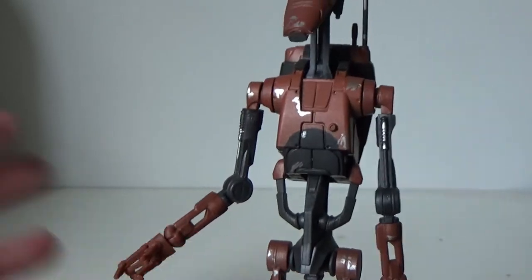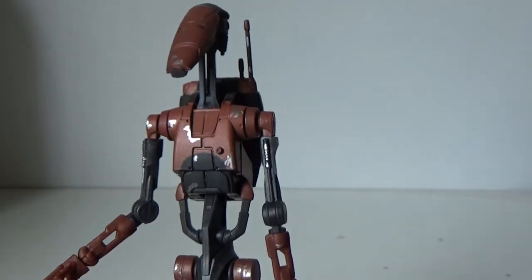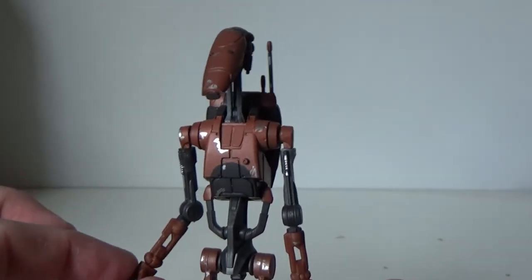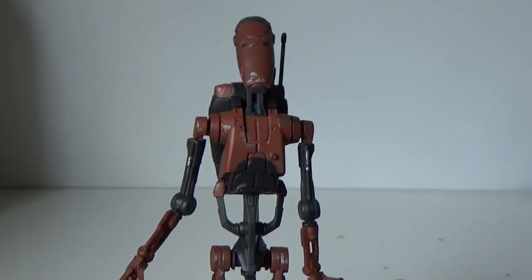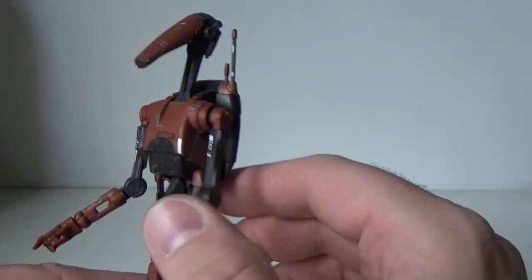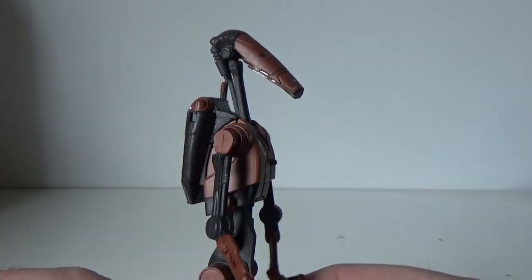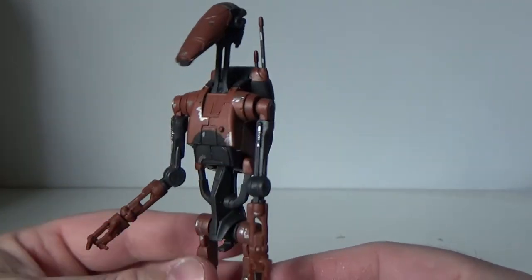Articulation is just outstanding on this thing. You can fold them up, fold them completely down. I did that in my review of the regular battle droids — you can go back and have a look at that where I fold it all up to get him into his really compact folded-up position. Articulation is really, really good.